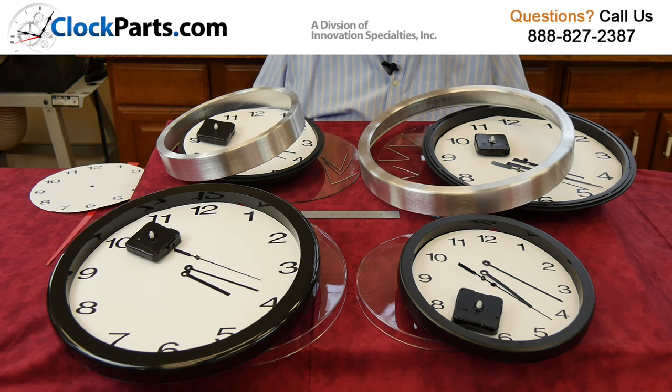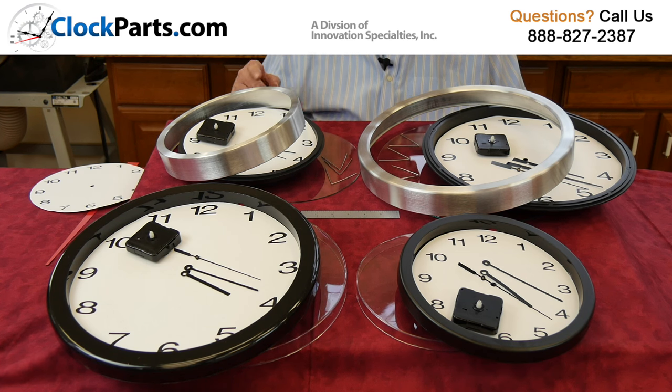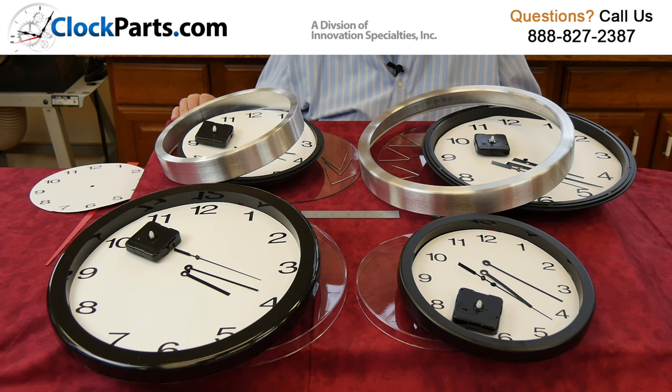At Clockparts, we've got a great selection of wall clocks. We have two basic sizes, 10 inch and 14 inch, and we have them made in both metal cases and plastic cases.